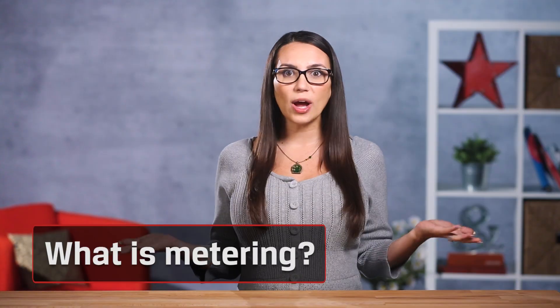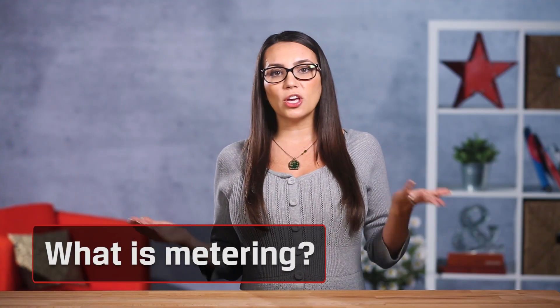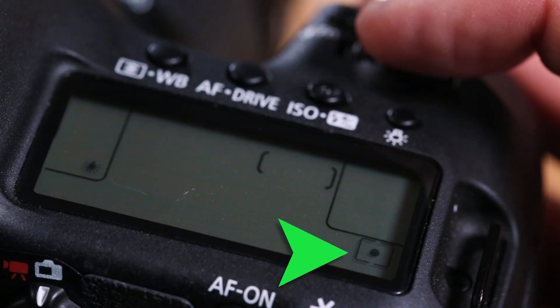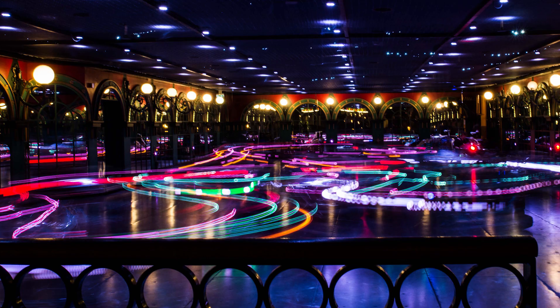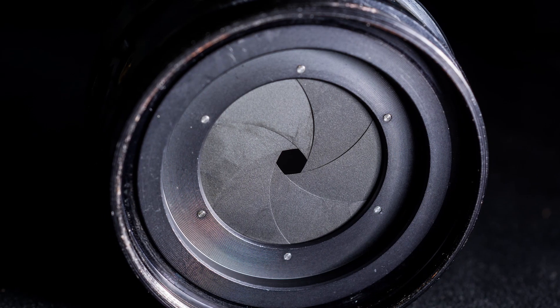Remember to subscribe so you can check out our other photography videos. So what is metering? It can be called metering modes, camera metering, exposure metering, or just metering. It's used to measure the brightness of the subject and determines what the correct shutter speed and aperture should be. The camera optimizes exposures by adjusting shutter speed, aperture, and ISO sensitivity according to the brightness of the subject.